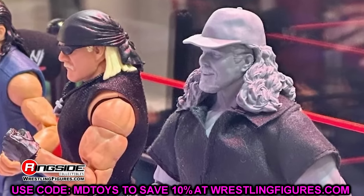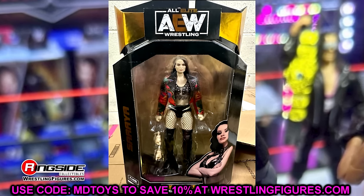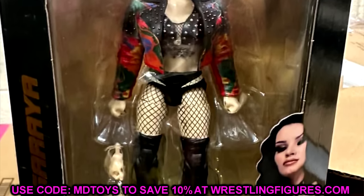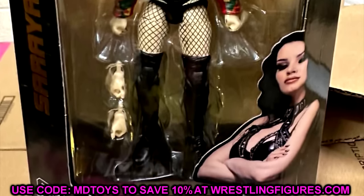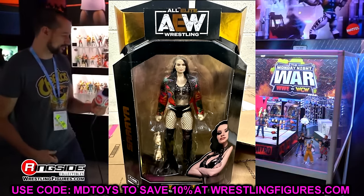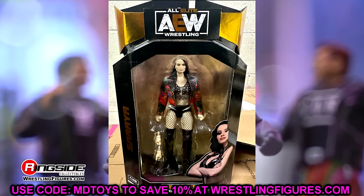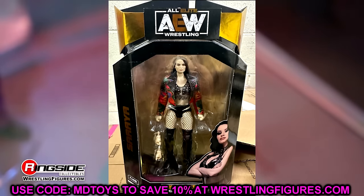First up in Unrivaled 15 we have Saraya, and this figure looks better than it did in the render shots. I don't hate it — the skin tone looks right for the most part. It doesn't look exactly like Saraya but I don't despise it. She has her sternum tattoo, I like the gear, and I like the jacket even though it is rubber. This is potentially Paige's first figure in a very long time — possibly the first AEW Saraya figure ever.